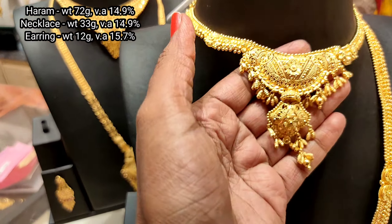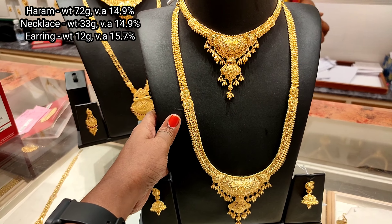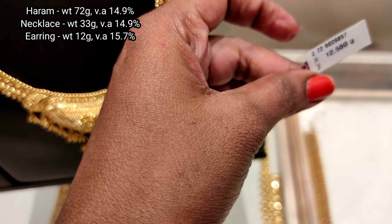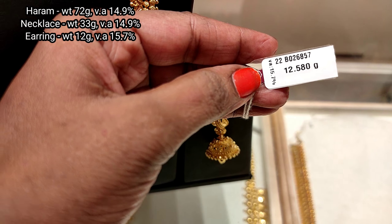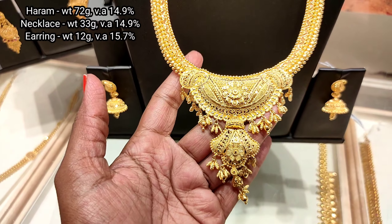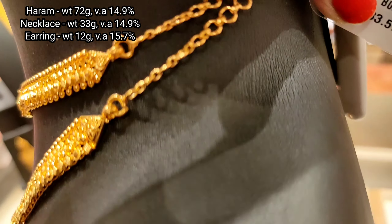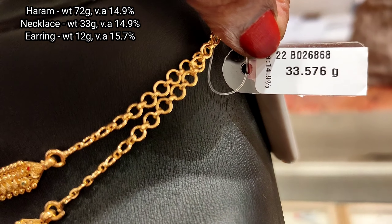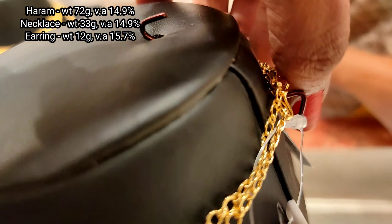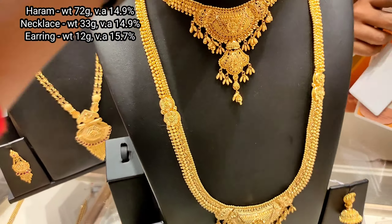The next necklace and haram set can be seen with the beads — the oval type. The earring is a junka type with a mango type pendant. See how nice. The haram is rich, U type, 72 grams, with 14.9% wastage. The necklace is 33 grams, also 14.9% wastage.